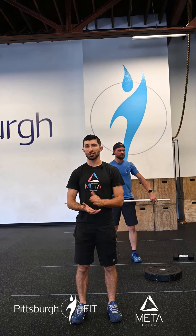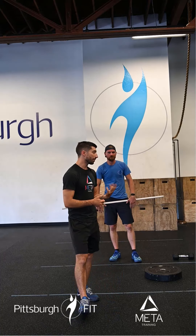Now our conditioning for today: five rounds of 12 deadlifts, 15 pull-ups, and a 200-meter run. We didn't do standard deadlifts in the warm-up, but we did the single-leg version, so these should feel a little more straightforward.